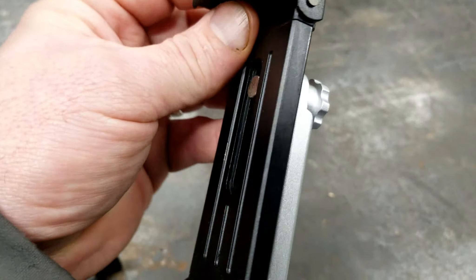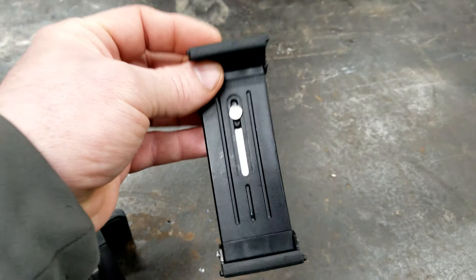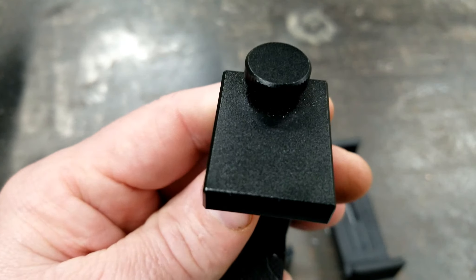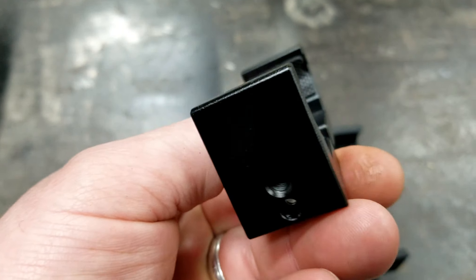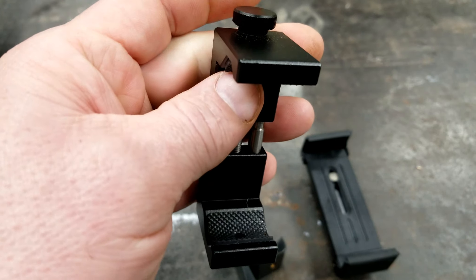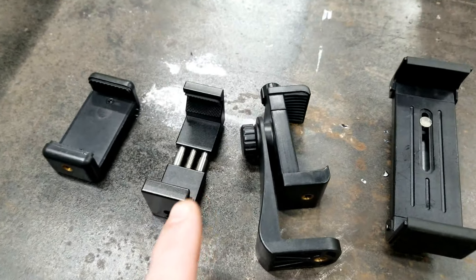This one is a little bit bigger, has a quarter-20 as well, and a little bit more adjustment — it opens up wide enough to put a tablet in. But this one's my favorite. It's solid aluminum, it's a lot stronger, has a quarter-20 thread on the bottom just like the rest of them, and you open it with this top lever. These are phone mounts — if you don't have a camera, cell phones work really good nowadays for taking pictures or recording video.